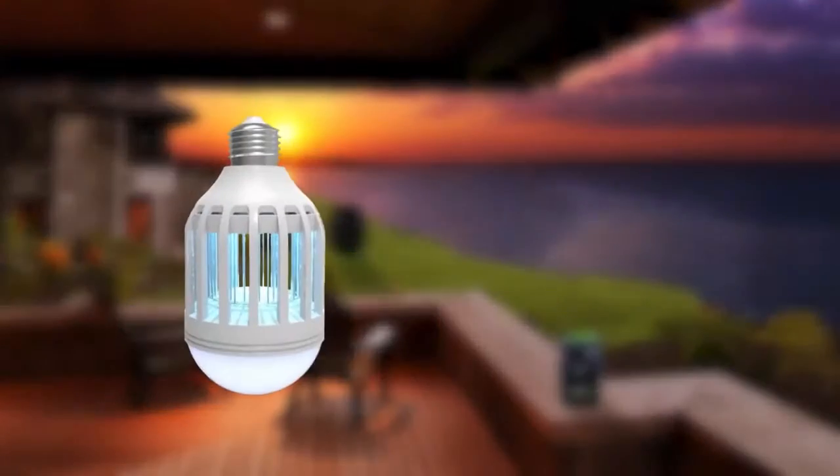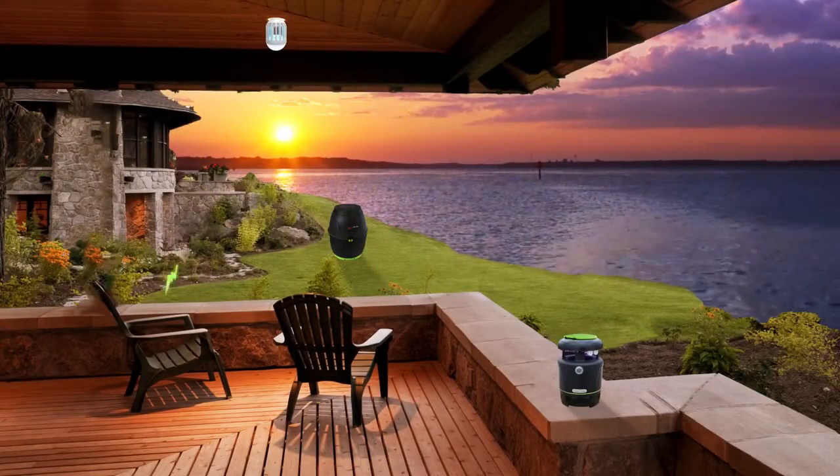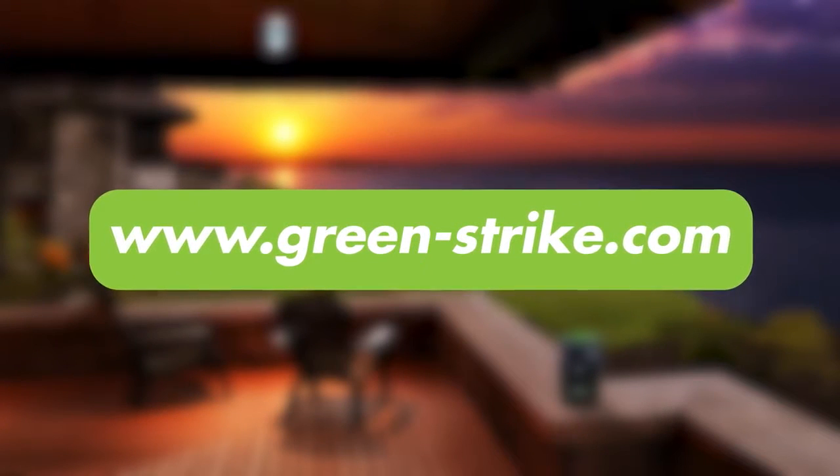Layer 3, Green Strikes LED zapping bulb provides a last line of defense against mosquitoes. Now you can enjoy your yard. Visit green-strike.com for details.